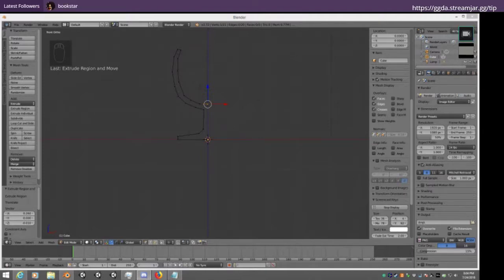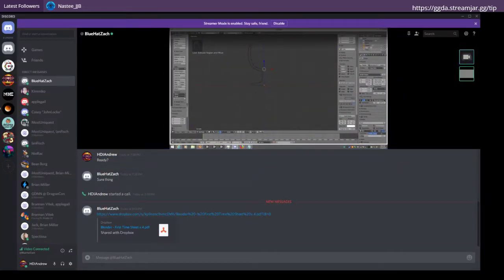It might simply be the fact that I don't have Discord Nitro, which is the paid version, so it's only doing 720p. So without going to Skype, this might be about as good as it's going to get at the moment.